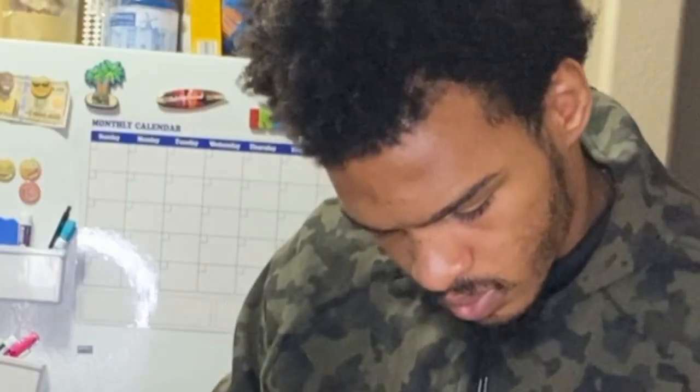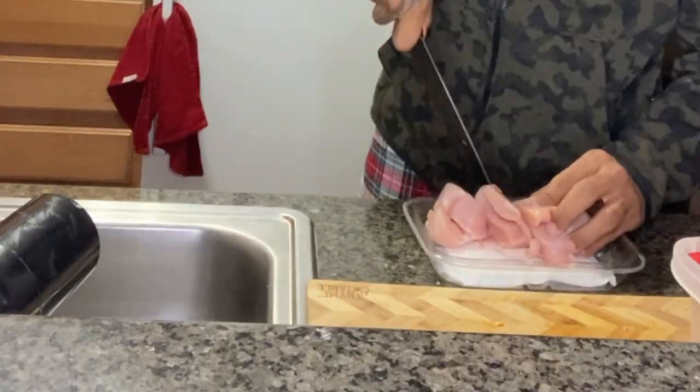First we start by taking our boneless skinless chicken breast and cutting it up into cubes. They should look a little bit something like this. They don't have to be perfect though.